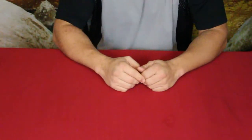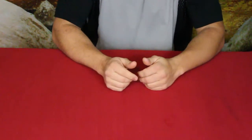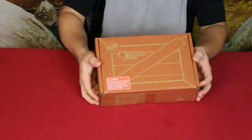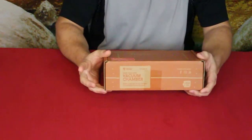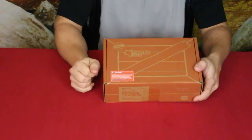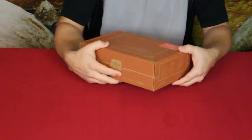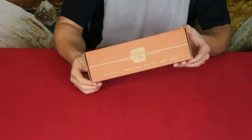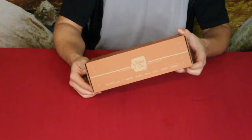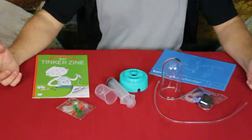Hello everybody, welcome back to the World of Me. My name is Cougar and this is another episode from our Kiwi's Tinker Crate. This box is about making your own vacuum chamber. They do have a warning here about choking hazards for children under eight — kids can suffocate on inflated or broken balloons, so adult supervision is suggested.